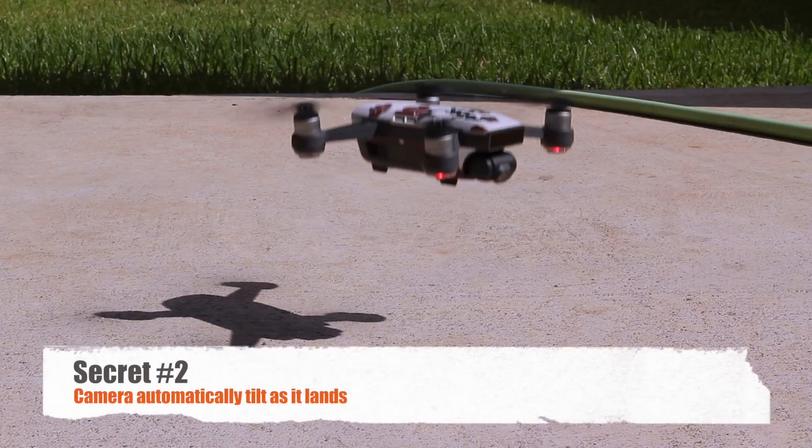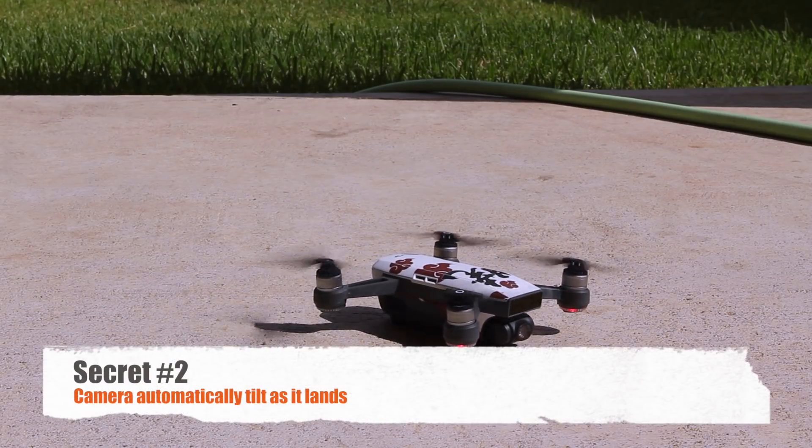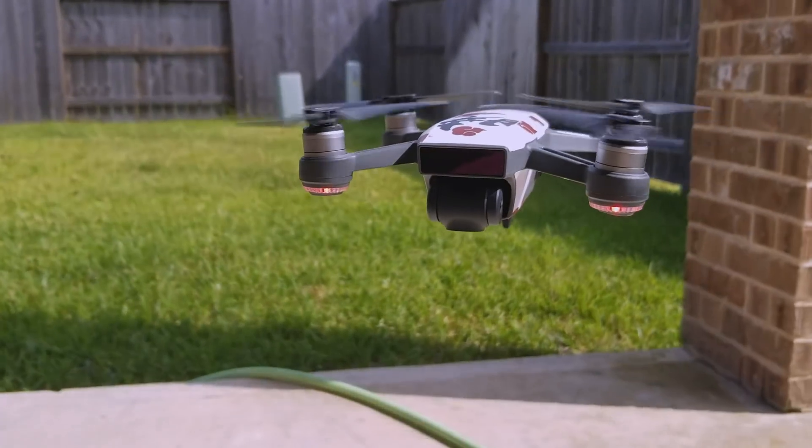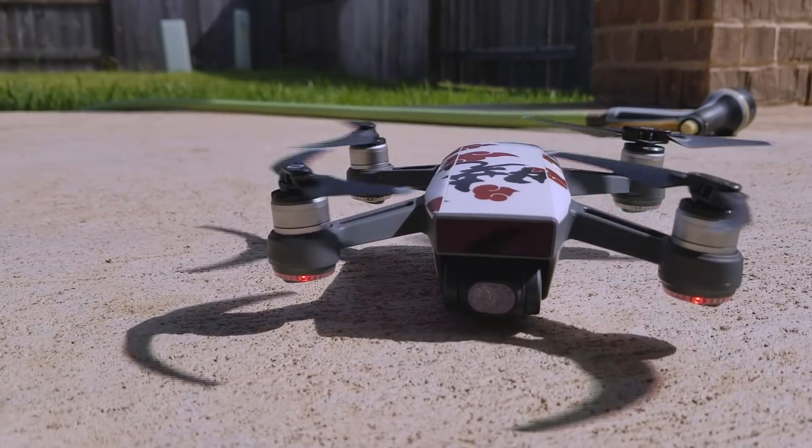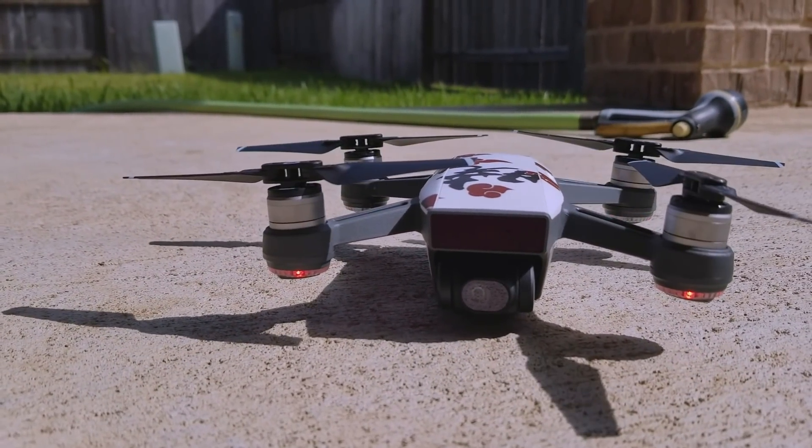Secret number two: the camera will automatically tilt forward as it lands, just to prevent the camera lens from hitting the ground. Ironically, the higher price tag drone DJI Mavic actually doesn't do that.